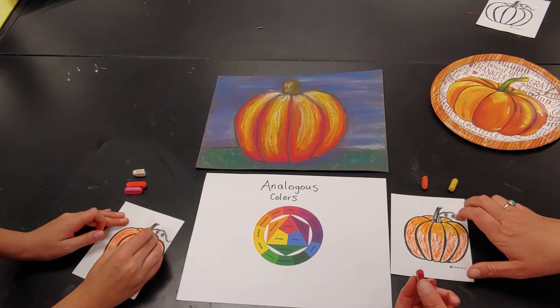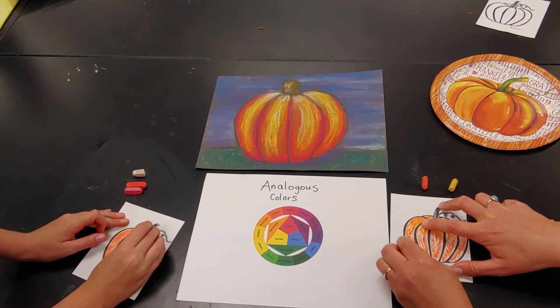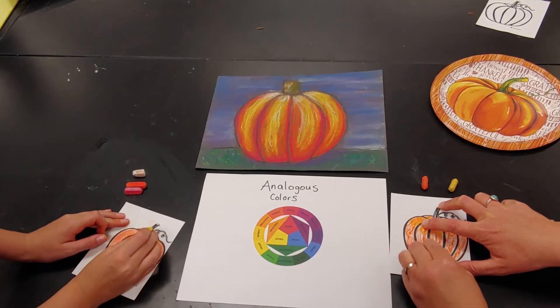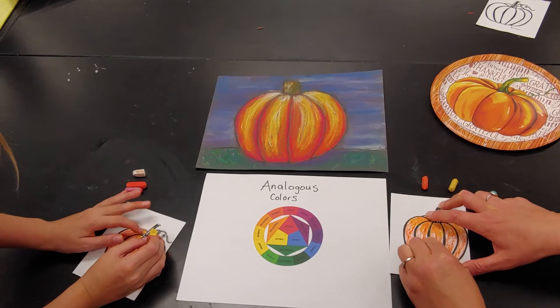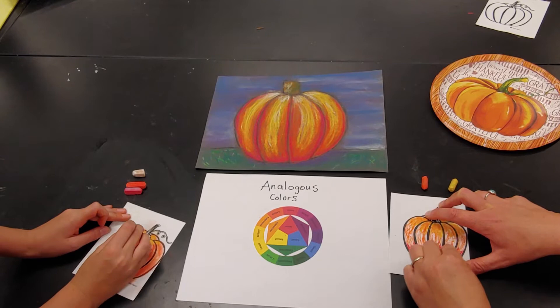I'm going to jump to my darker color, which would be red, and I'm going to shade the bottom. Take your time. This is creating that shaded part where my light is not reaching the pumpkin as much, so the value looks a little bit darker.